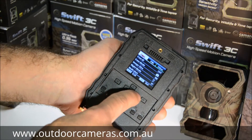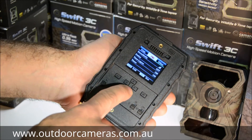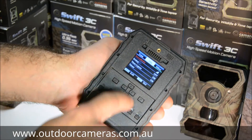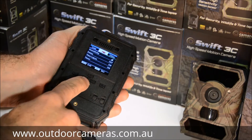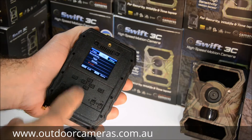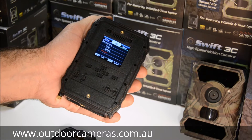Hit the right arrow to go to the next menu — PIR. Hit the down arrow to get to the first setting highlighted in red: sensitivity. Hit OK. This is a very sensitive camera, so you may want to set PIR sensitivity to low, particularly if you have a lot of vegetation blowing around in front of the camera.